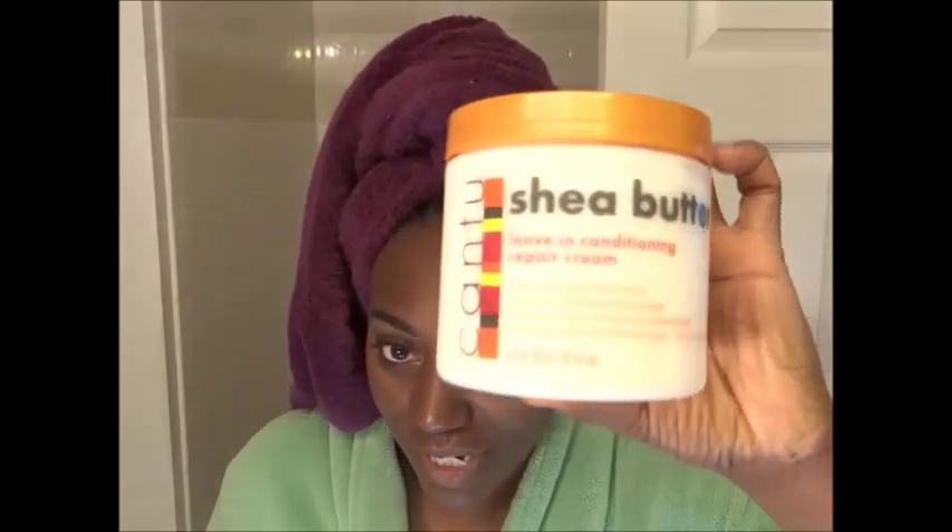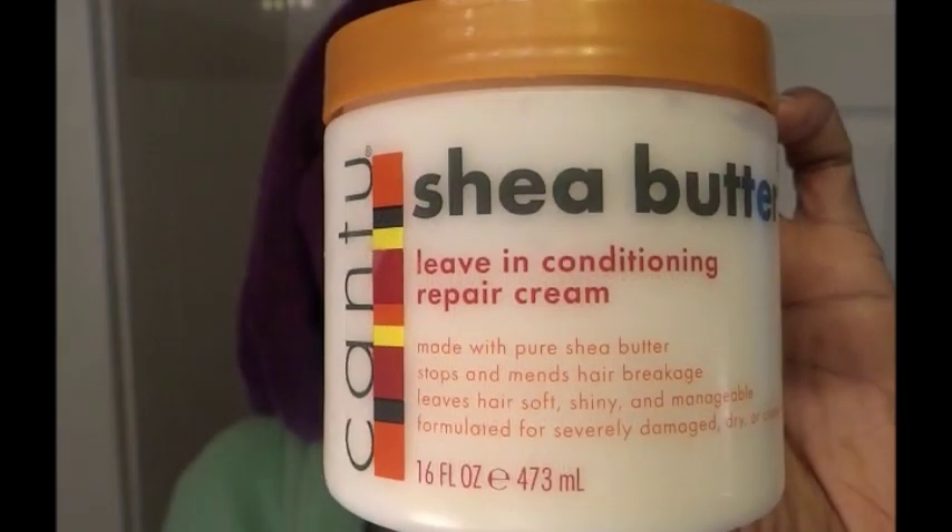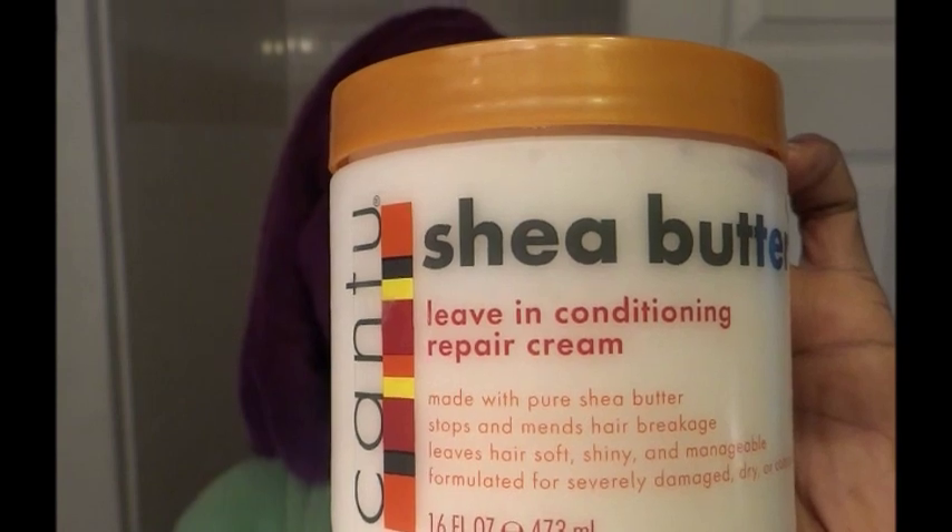Once I'm done with that, I'm going to apply my conditioner. This is what I choose to deep condition with today. A lot of you guys know about the Cantu Shea Butter. I'm going to put this in my hair, and then add a little bit of coconut oil. When I'm done, I'm going to saran wrap my hair and let it stay in for an hour.